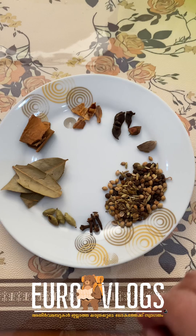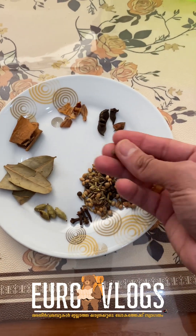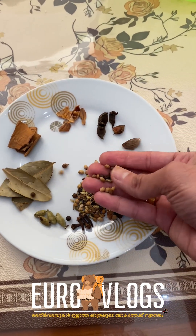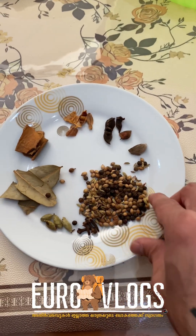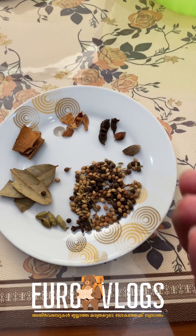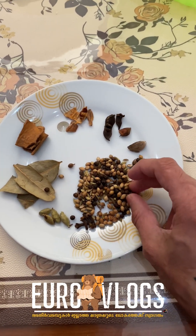Then you can add a little bit of the dish. That's why we have a little bit of the dish. I'll finish this dish too. I want to eat a little bit of the dish. It's easy to eat.